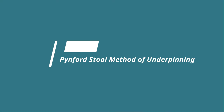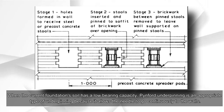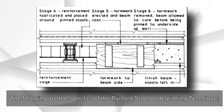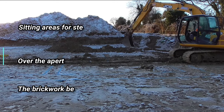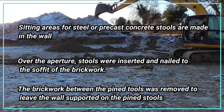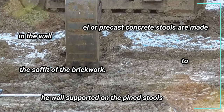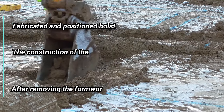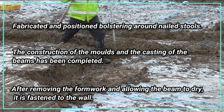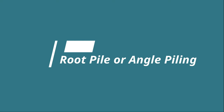In the pinford stool method of underpinning, used when the current foundation soil has low bearing capacity, the needle goes continuously to the walls. Seating areas for steel or precast concrete stools are made in the wall over apertures; the stools are inserted and nailed to the soffit of the brickwork. The brickwork between the stools is removed, leaving the wall supported on them. Bolstering is fabricated around the nailed stools, molds are constructed, and beams are cast. After removing the formwork and allowing the beam to cure, it is fastened to the wall.